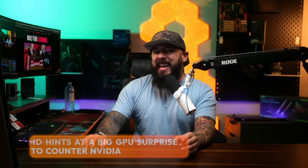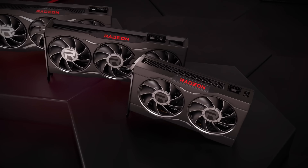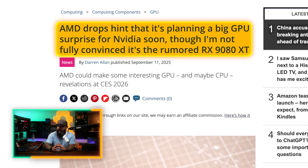Things are about to get spicy in the GPU market. AMD just dropped a major hint that it has a big GPU surprise planned to counter NVIDIA. Rumors are already flying, with everyone guessing if it could be the mythical RX 9080 XT. AMD has dropped a hint that it's planning a big GPU surprise for NVIDIA soon — could it be the 9080 XT?